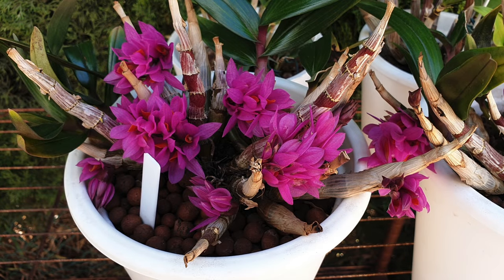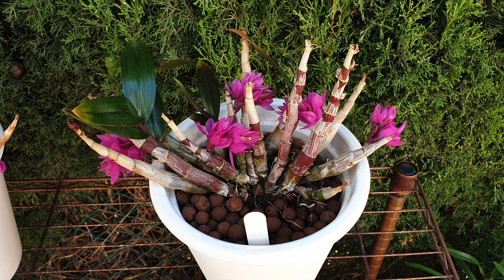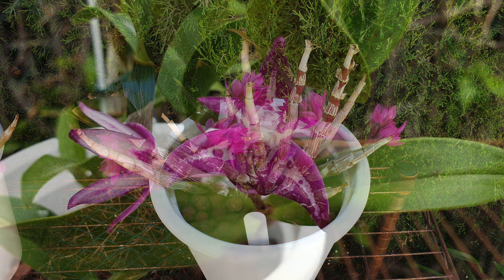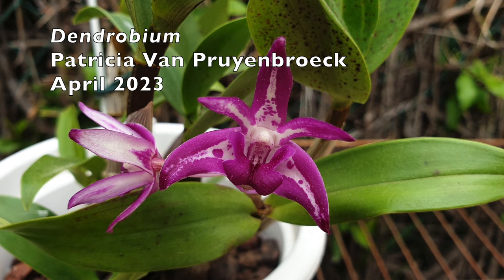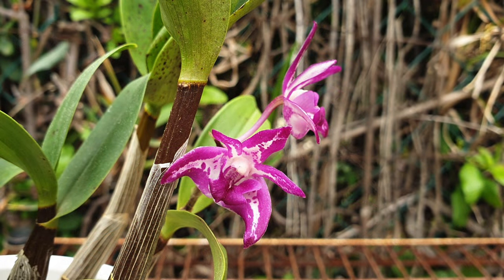It goes without saying that we all want to grow our orchids as best as possible given the circumstances we have available to us, be it indoors as houseplants, in a designated orchid room with more climate control including specific grow tents, all the way to having a climate controlled greenhouse. Some of us depend on Mother Nature, hopefully ideal for our orchids growing in the landscape or in a hybrid indoor-outdoor growing environment.